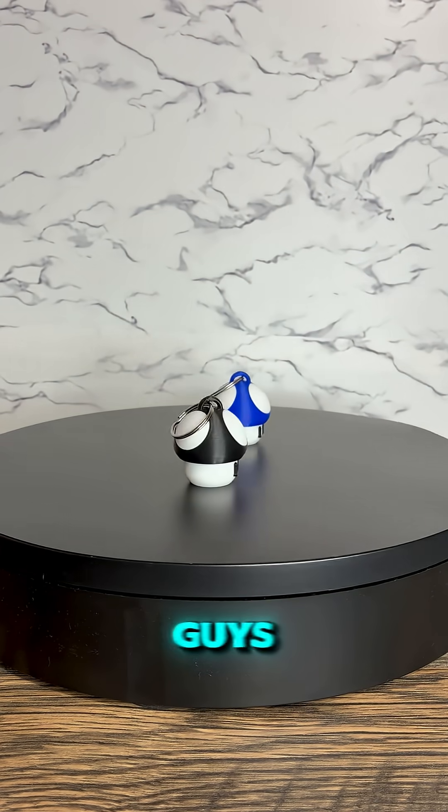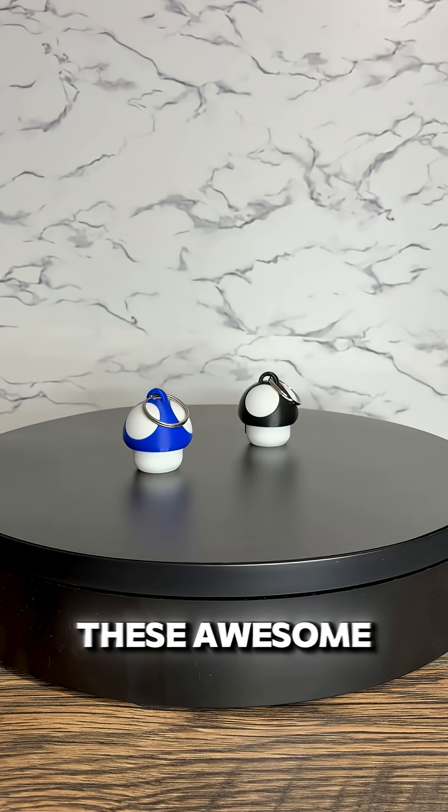All right, today I'm going to be showing you guys how I made these awesome mushroom keychains.